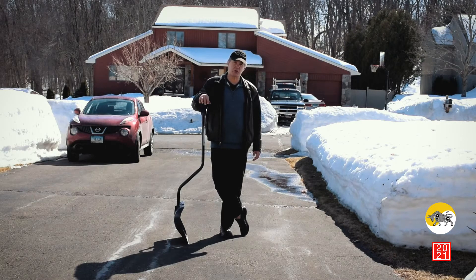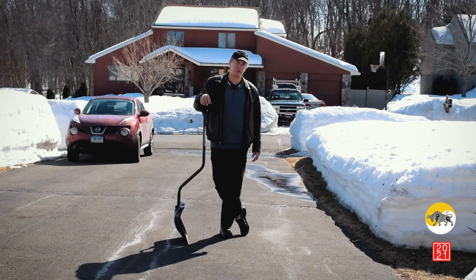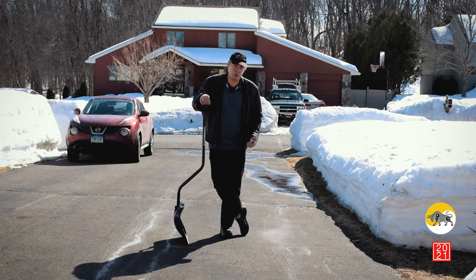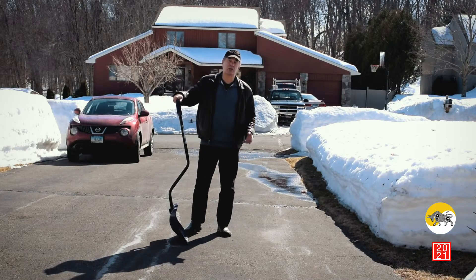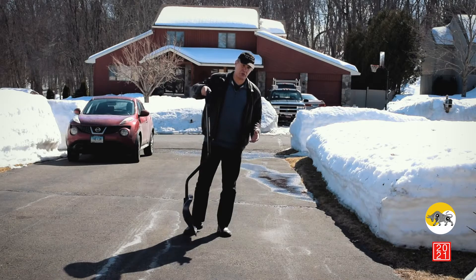So for all of those folks — even those who are athletic — I'm going to show you a different process that's going to spare your back and more likely reduce the risk of heart attack. Because when you're doing this method, you're not going to constrict your chest as you do when you bend over to lift with a straight shovel. This is going to take a little bit longer when you shovel, but it's worth the safety.